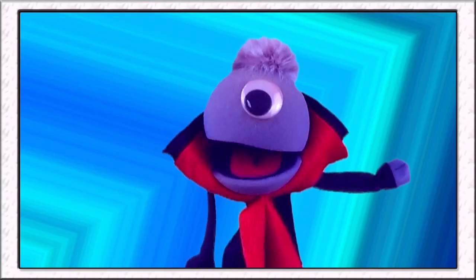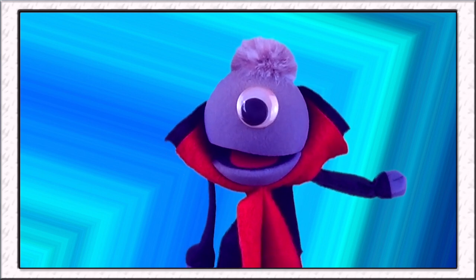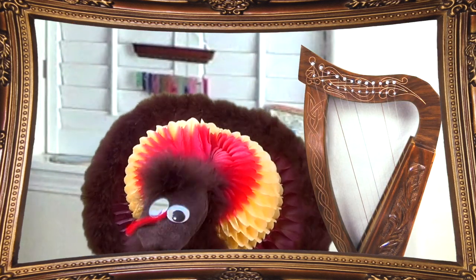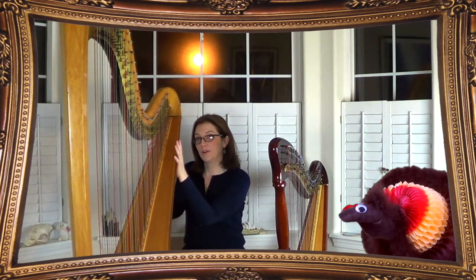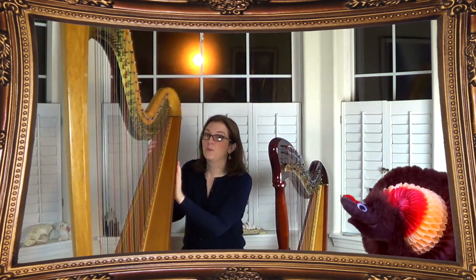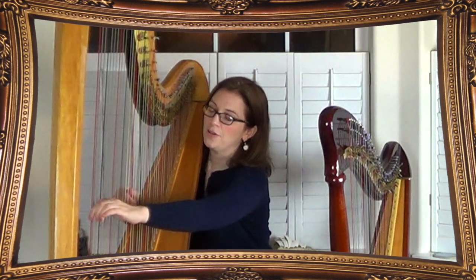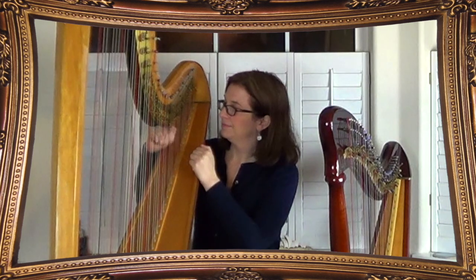Exactly, Vincent! There sure are a lot of strings! How many strings does the harp have, and how do you know which ones to play? That's a good question! The answer depends on which kind of harp you have. My harp is a beginner's harp — it has 12 strings. The harp I started on has 34 strings, but this harp is called a Concert Grand Harp and it has 47 strings. You can see the different colors on the strings — that's what guides you on what string you're playing. All the red ones, starting with the very lowest string on the harp, are all C.